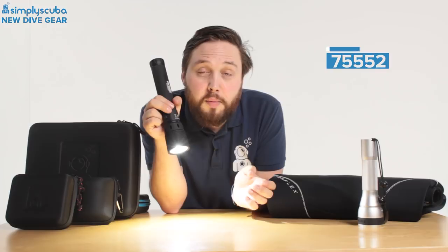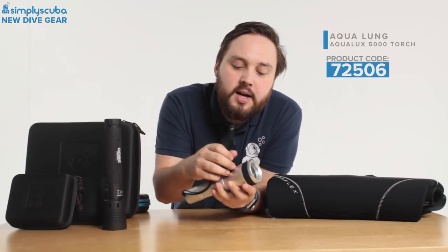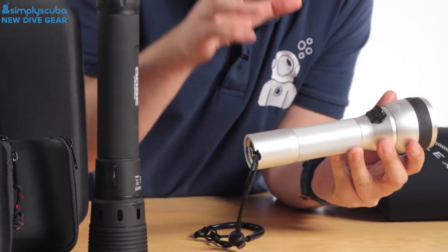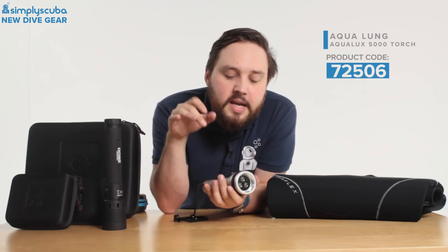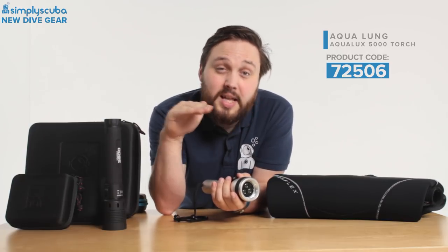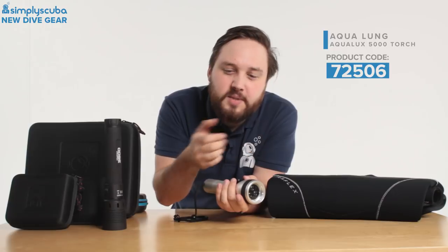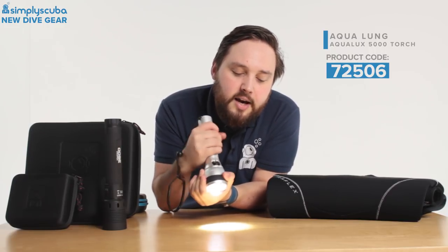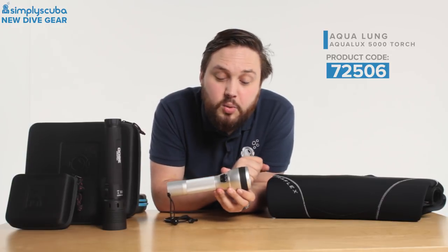Aqualung has released a range of torches called the Aqua Luxe — this is the largest, the 5000. It has very accurate optics that spread light effectively. Importantly, they've changed the way battery power is regulated: the stated lumen output is maintained for the entire battery life, and then it drops off all at once, rather than slowly dimming like other torches. You can also adjust the beam from a wide angle to a tight spot. The activation switch is a decent size, great even when wearing big chunky gloves.